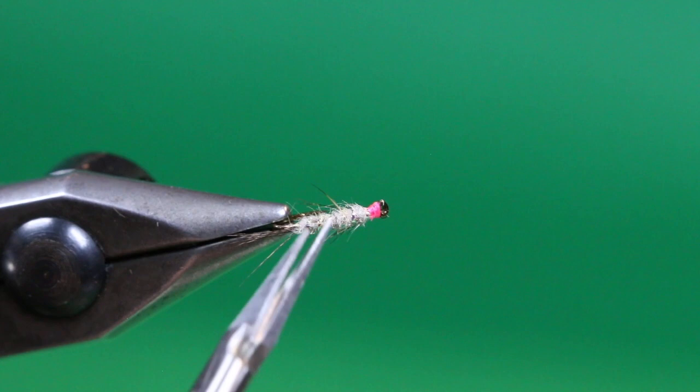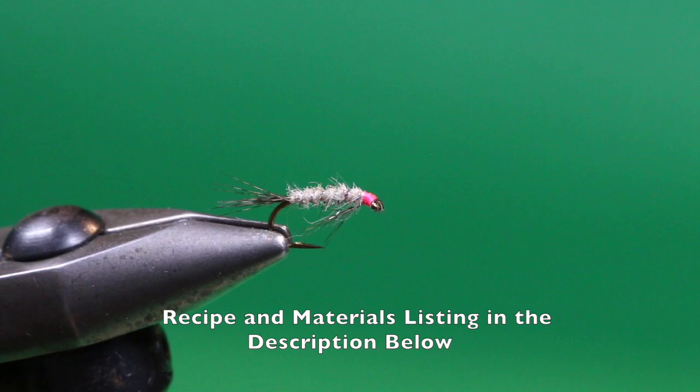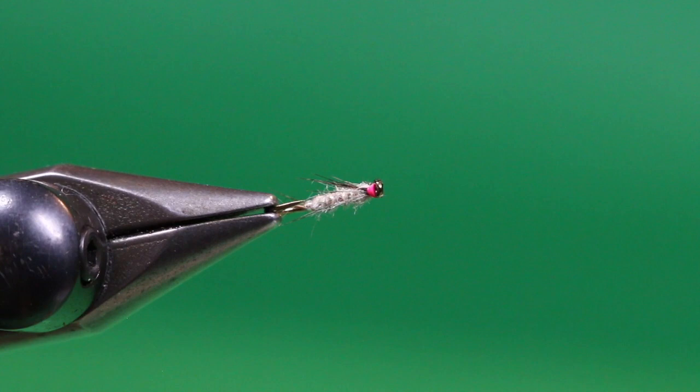Your little Hare's ear Dealbach is done. Very simple. Looks like everything and nothing. Won't take you too long to put a few of these in your fly box. Very simple fly — great when the Callibaetis are active.